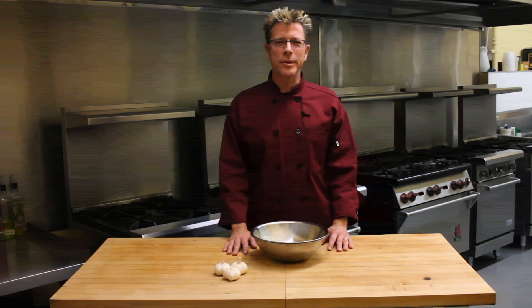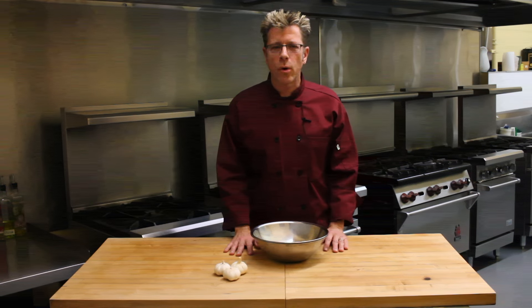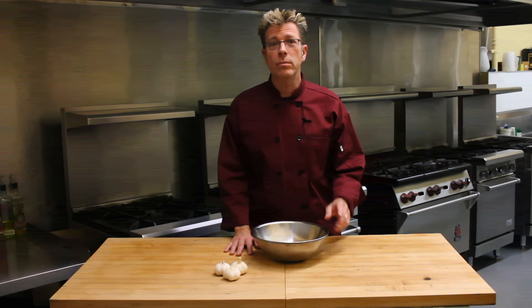Hi, I'm Chef Eric Crowley and I own The Culinary Classroom. A lot of my students tell me that they would cook more often at home if they could find a great way to peel garlic really quickly. I've got a great tip for you, check this out.